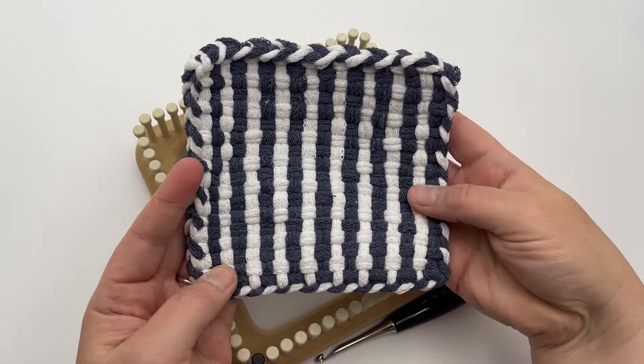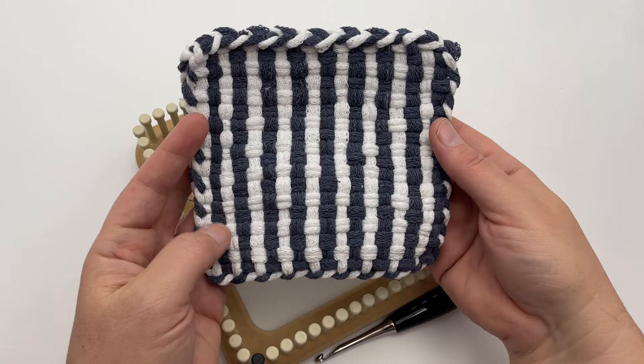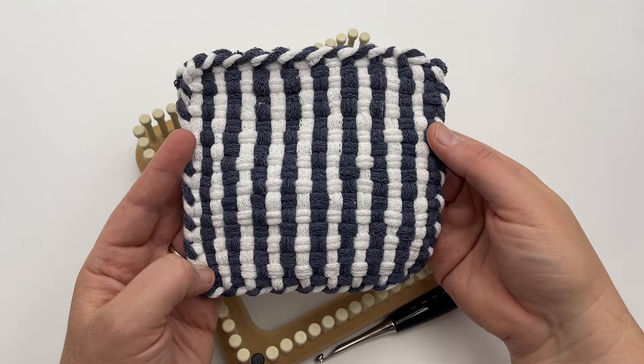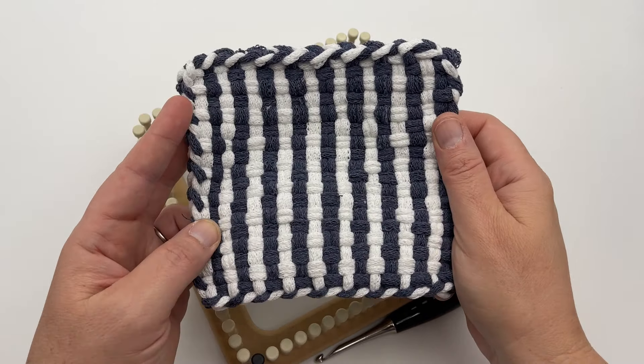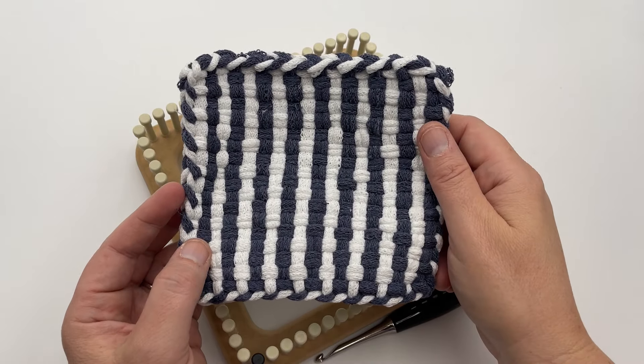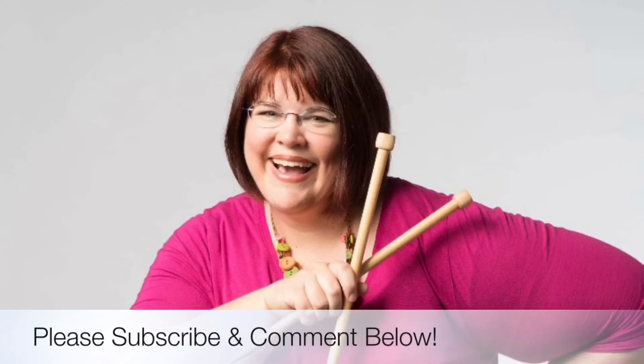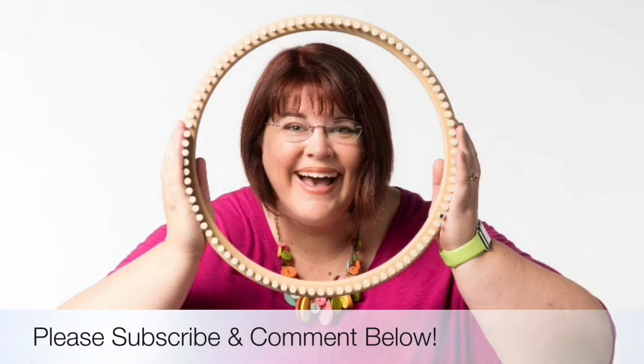Wasn't that fun? It's so easy, I love it. Be sure and check out all of our other designs down at the link in the description below, and join us soon for our tote bag that we'll be making with lots of pockets and fun design. Thanks for joining us again at GoodKnit Kisses — we'll see you soon, bye-bye.